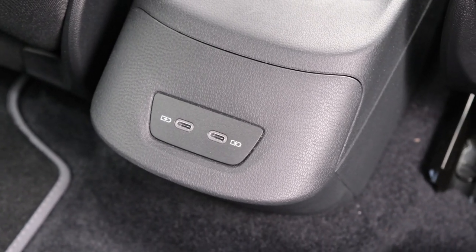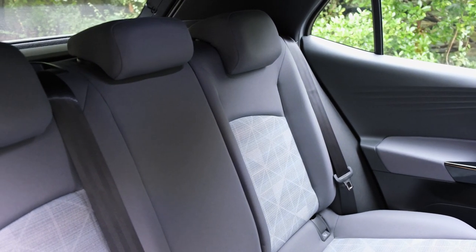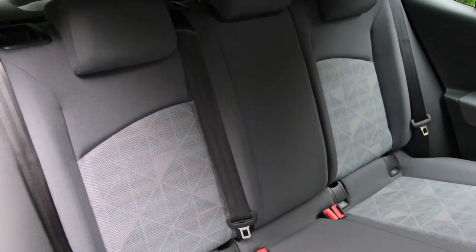Towards the rear of the centre console there are also two USB Type-C ports for rear occupants to charge their devices. The car seats five occupants in total and in terms of legroom and headroom it's plentiful — actually one of the largest rear cabins I've sat in for an all-electric hatchback. At just under six foot I had no issues, and at six-foot-four I think you'd still sit comfortably. The seat angle is a little odd — quite diagonal — partly due to Volkswagen's battery design.